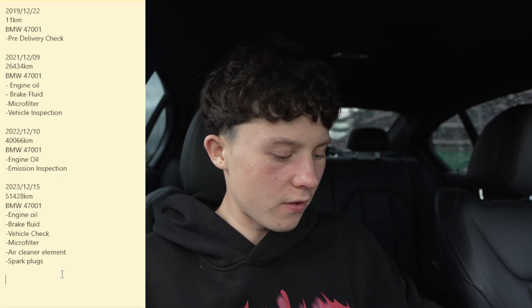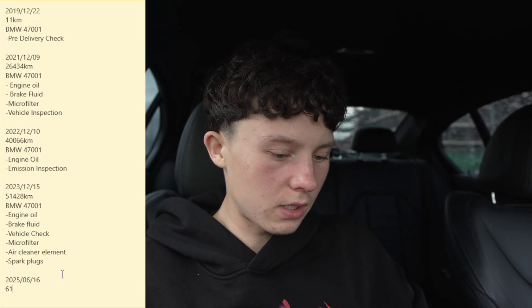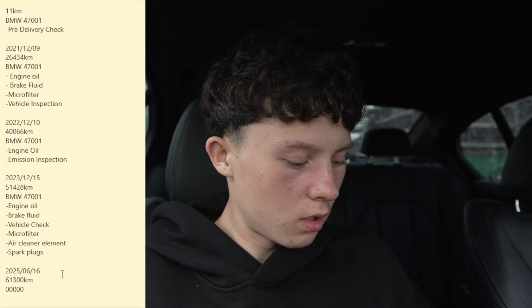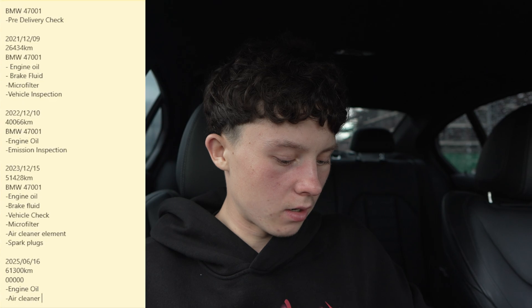I'm going to add in 47001 and then write down what was carried out — for the first one it was the pre-delivery inspection. I'll also add my own service since I did one myself when I first got the car: 2025, June 16th, 61,300 kilometers. When you do it yourself or someone independent does the service, you usually put the BMW code as five zeros — that means someone independent did the service. I did engine oil, oil filter, and the air intake filter, which BMW calls the air cleaner element.